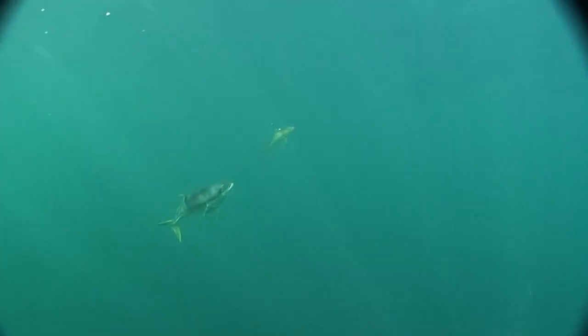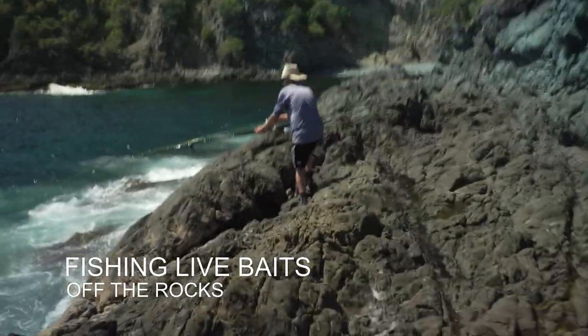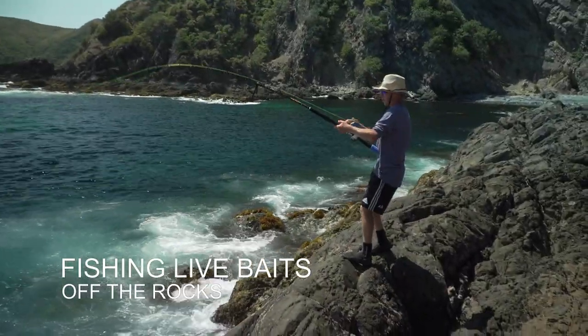Someone pick up my bait rod, I just laid down. Yep, we're on. Kingy on.